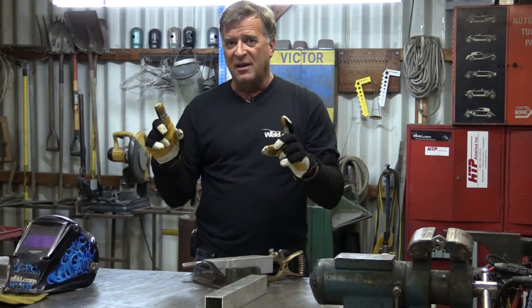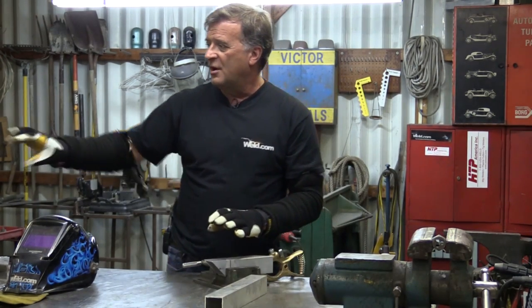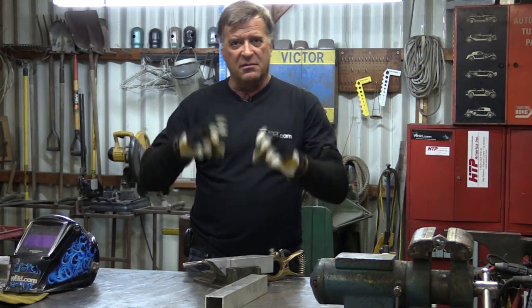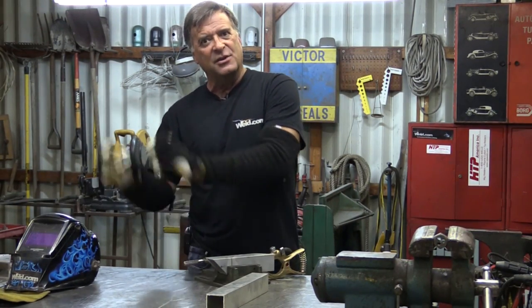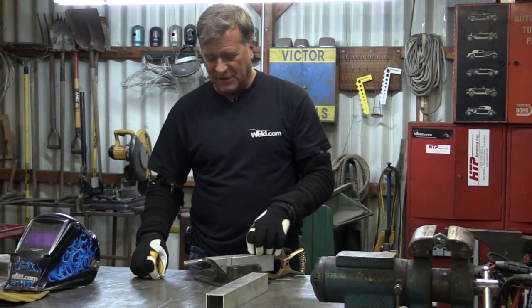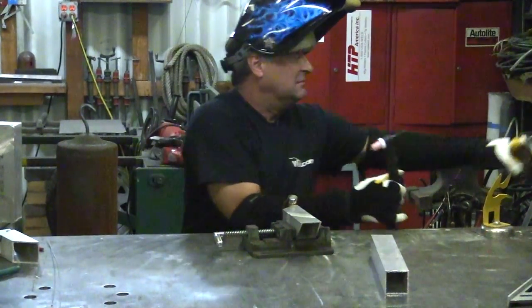Just remember that setting may change a little bit when you go from a horizontal butt joint to a vertical, or you're doing a lap joint — it's going to change a little bit. So you're going to have to tweak it, practice a little, get out your scrap, set up your joint, do a little test piece. Let me fire it up. I've got the machine set at...